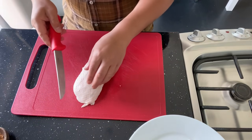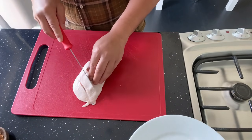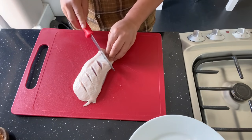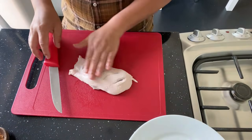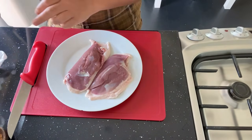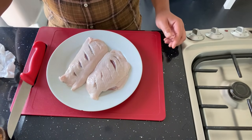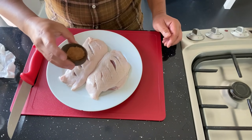Okay lovely people, first, cut the duck breast on the top like this. And then, add a little bit of salt. And then next, add the nutmeg on the top.